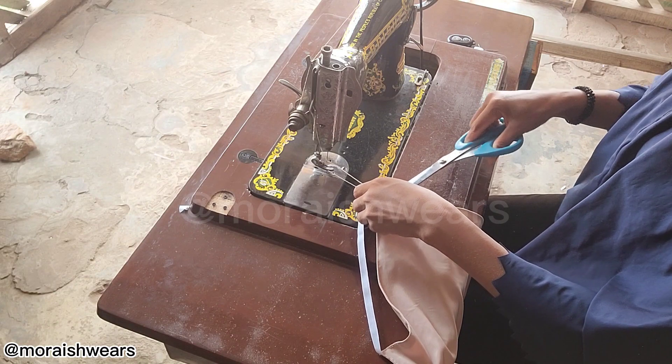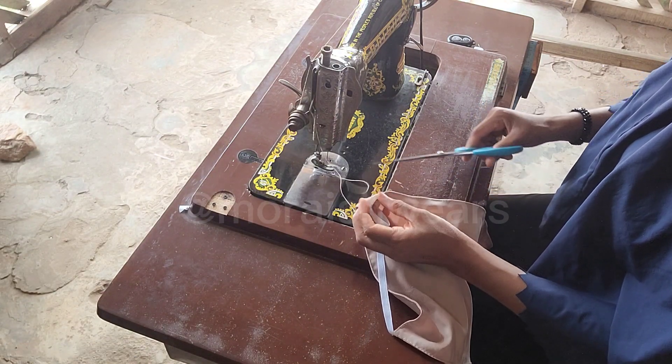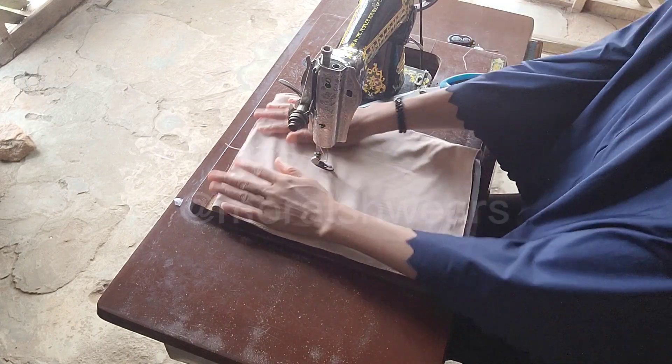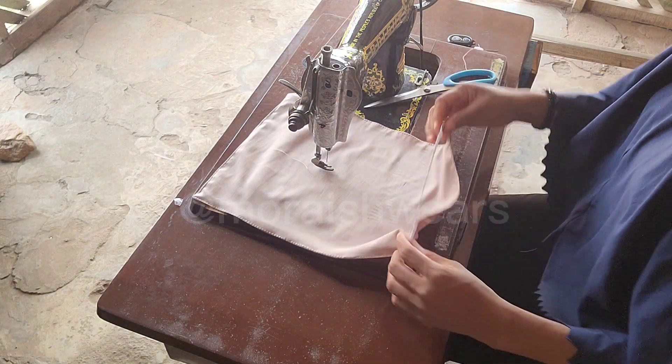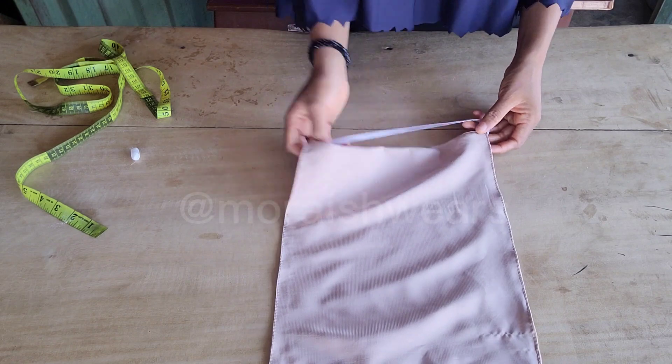Now I'm done sewing it all around and that's the end. You can see it's just simple — just within minutes. So that's just the end of our one-layer niqab.